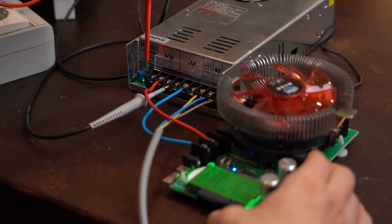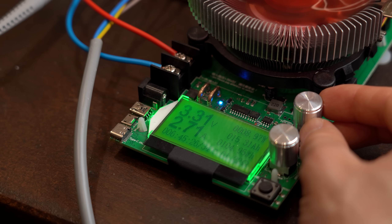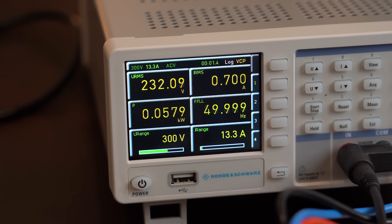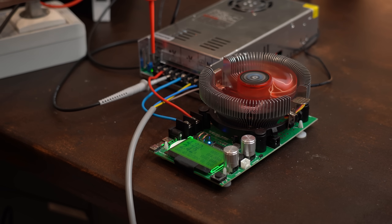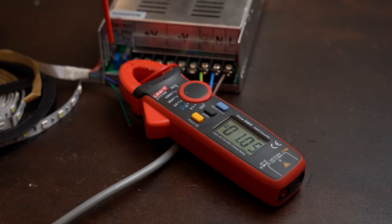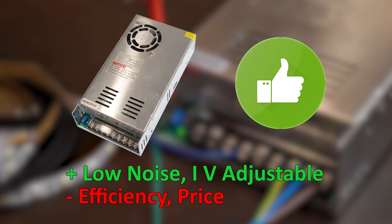I did some testing at 3.3V, 5V, and 12V output voltages while drawing various amounts of current, looking at the output noise as well as the required input power. The output noise was never a problem, but I was not super happy with the efficiency of the power supply, especially at low output voltages in combination with low current. On the plus side, it was super simple to adjust the maximum current limit. So this product is a bit of a mixed bag, but I still give it the thumbs up.